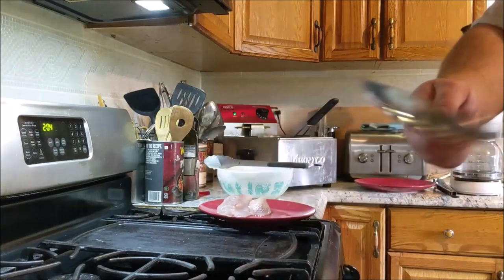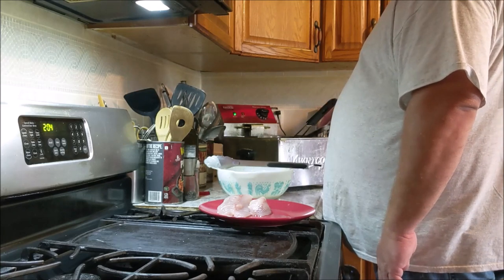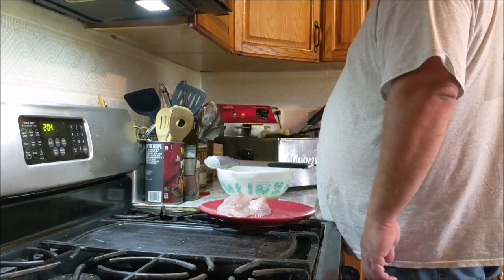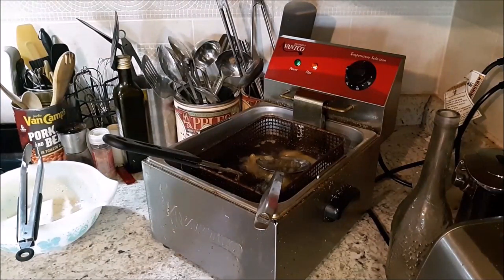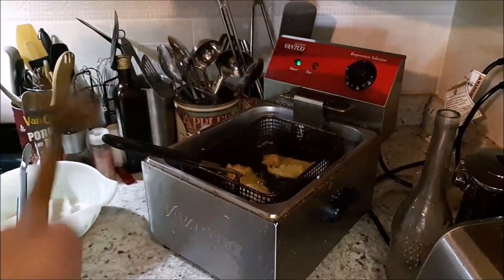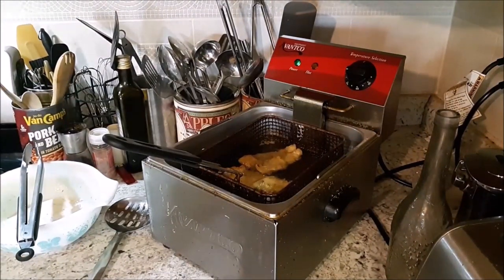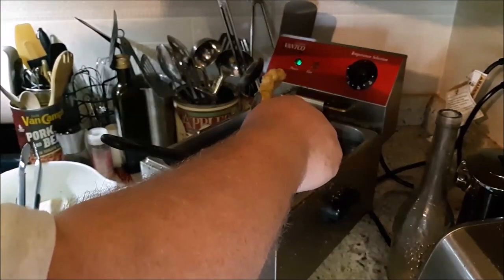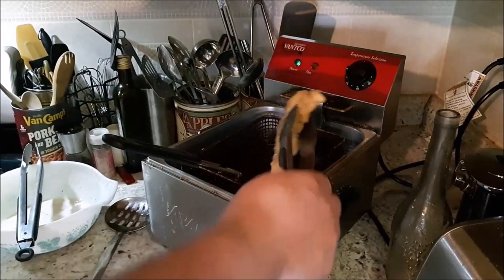I like to use a nice strainer spoon — metal. Don't use plastic in a deep fryer, it will melt. Give them a quick turn. I think it's only going to take two or three minutes, maybe four to cook these. They cook fast. That looks done — nice and brown and crispy. Put them on a plate with some paper towel, let them drain.